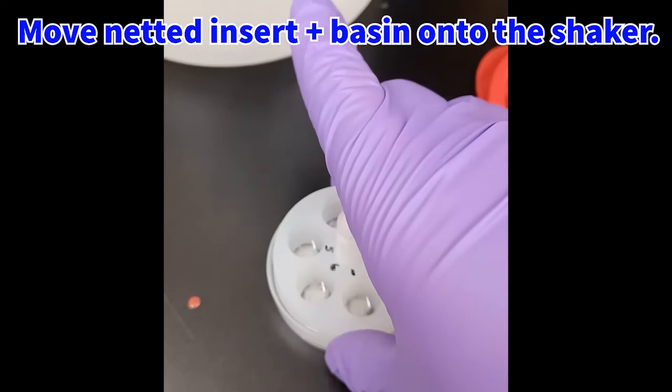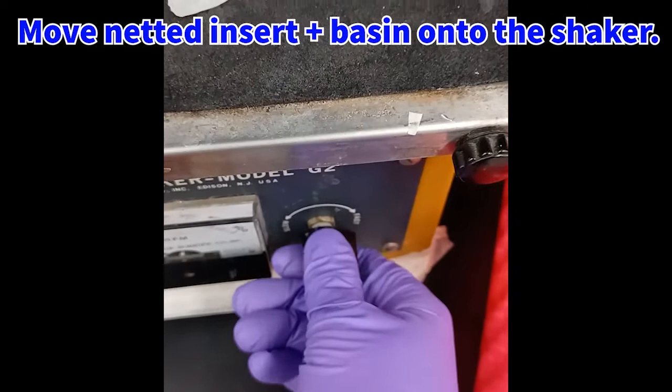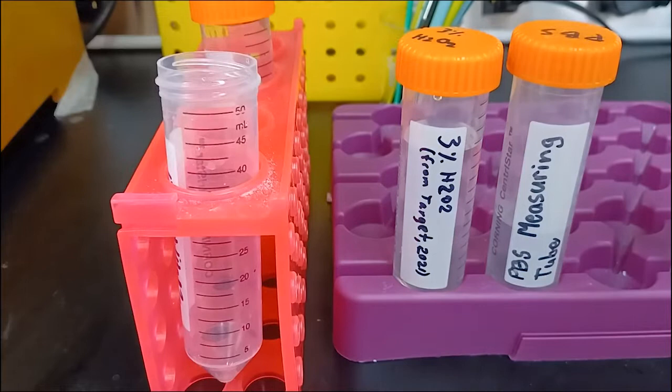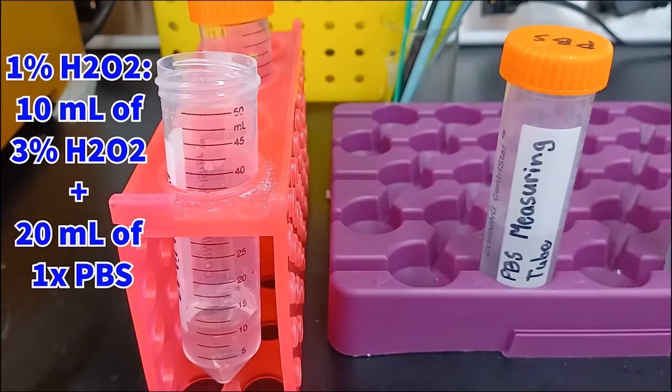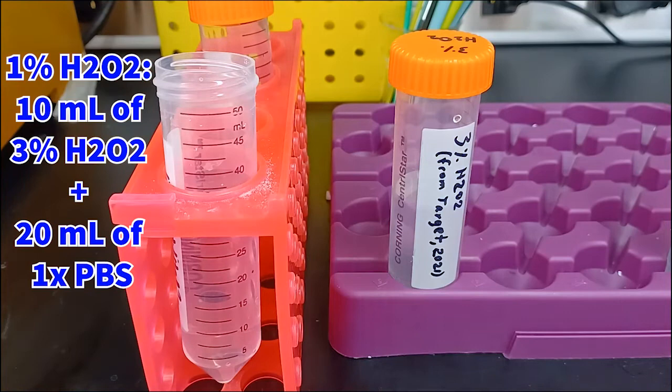Now migrate the netted insert plus basin onto your shaker in a container in order to prevent spillage. Set the speed to an appropriate speed that will cause the sections to shake and agitate without causing spillage out of the basin. Here we are making a slightly diluted hydrogen peroxide solution, using store-bought 3% hydrogen peroxide diluted in one part original solution and two parts 1x PBS — in this case, 10 mLs of the store-bought peroxide and 20 mLs of PBS.